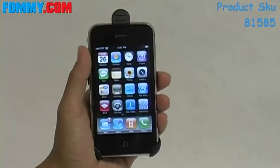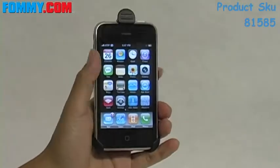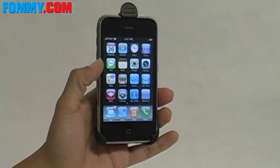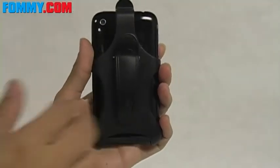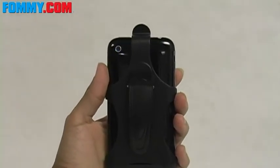This is Foamy.com and today we'll be looking at a hard plastic holster for the iPhone 3G and the iPhone. Constructed of a molded hard plastic, this holster is going to keep your iPhone right where you want it.